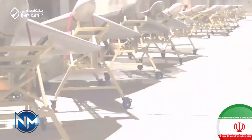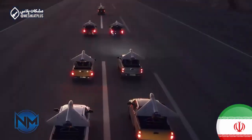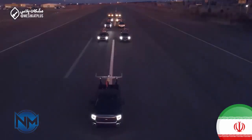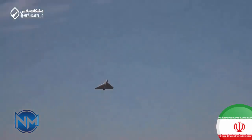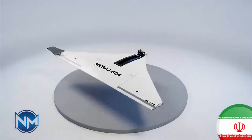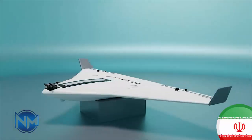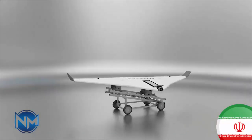When people talk about Iran's drone arsenal, names like Shahed 136 or Mohajer 6 usually dominate the conversation. But beneath those well-known systems, Iran has quietly developed a wide range of smaller, cheaper, and highly specialized drones. One of the least discussed but potentially most interesting is the Mirage 504. In this video, we take a closer look at this little-known Iranian suicide drone and why it matters more than its size suggests.